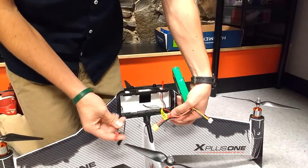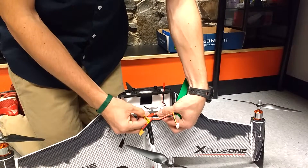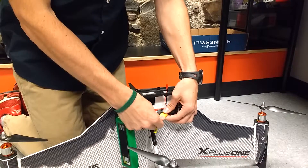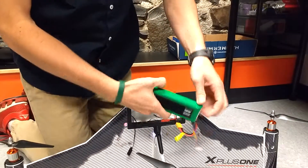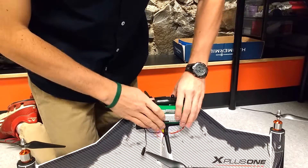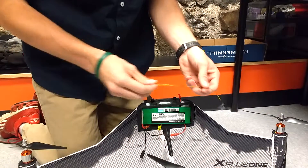These two are your actual FPV transmitter power cable, so connect those two, then connect your battery into the craft. Get your FPV cable here.